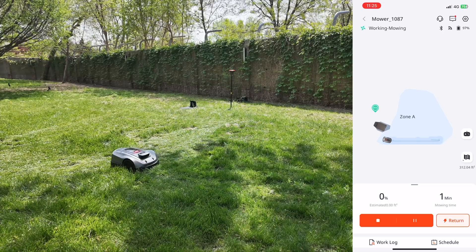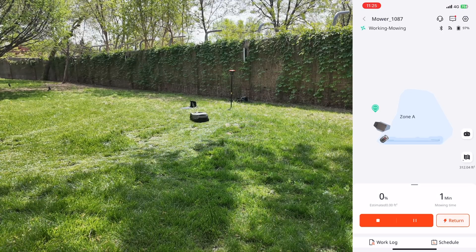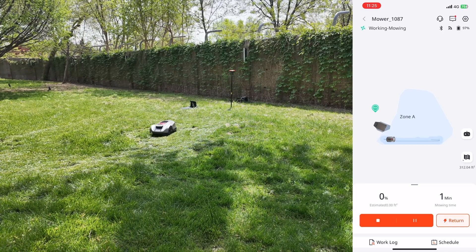Everything about mowing areas, timings, and restrictions can be adjusted anytime directly from the application.